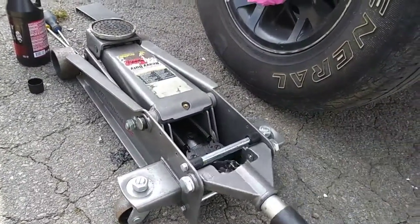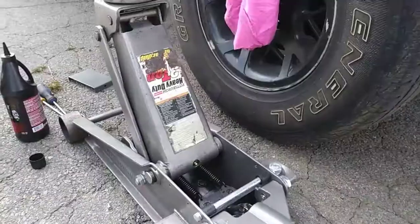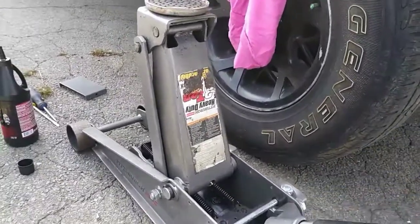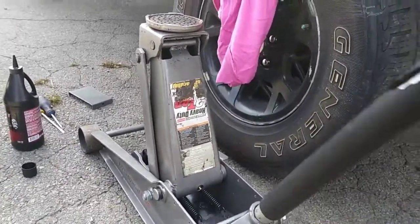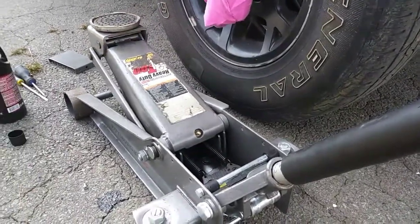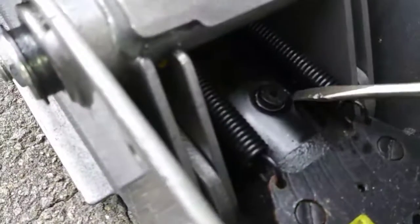Now I'm going to close the lowering valve by tightening the handle — turning it clockwise — then raise the jack as high as it will go and pump the handle around seven more times.